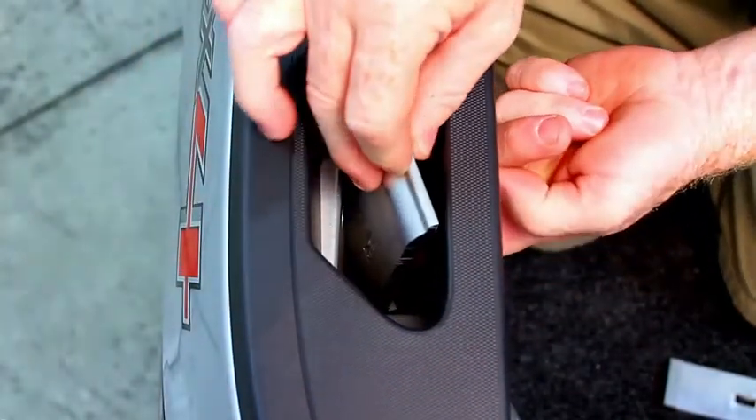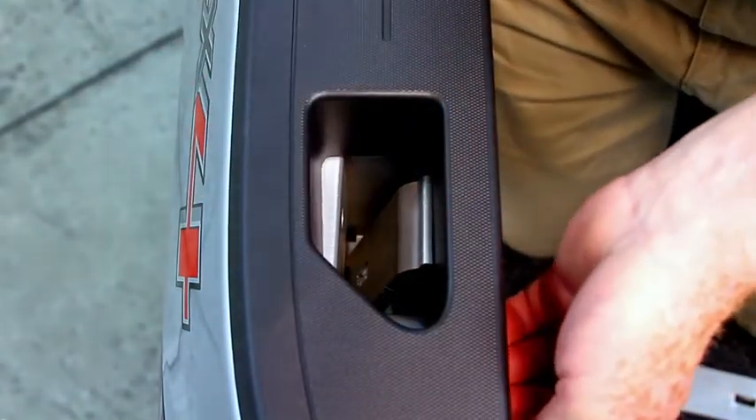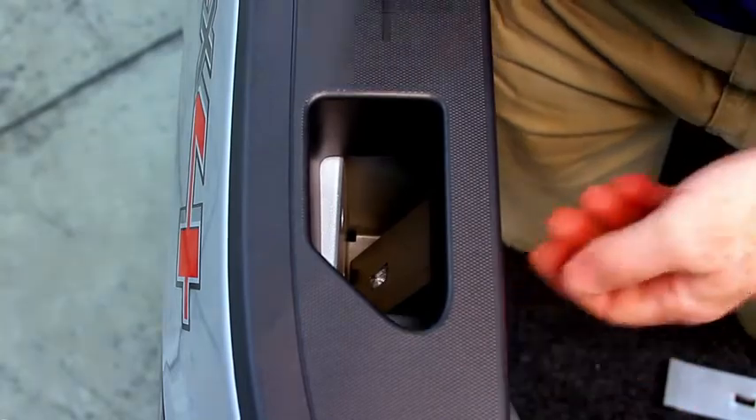Lower it into the hole. Push the bottom back. Raise your cap up to allow the clamp to fall in behind.